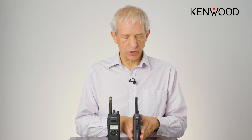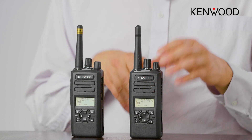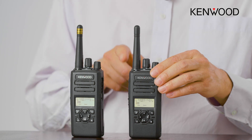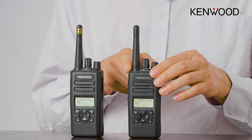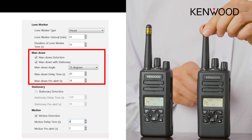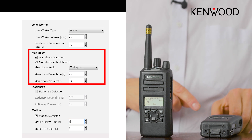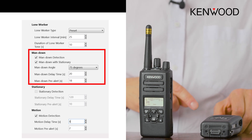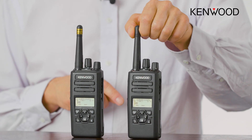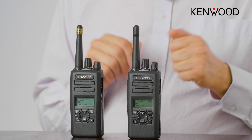On the side of the radio you have emergency, man down, and lone worker — two additional features which are used. Specifically, the man down function is used so that if the radio is stationary in a particular direction for any length of time, or doesn't move vertically for longer, then an alarm will be triggered.